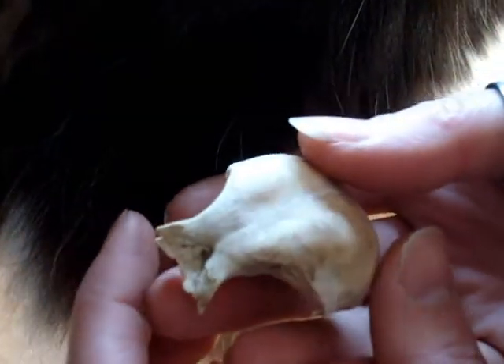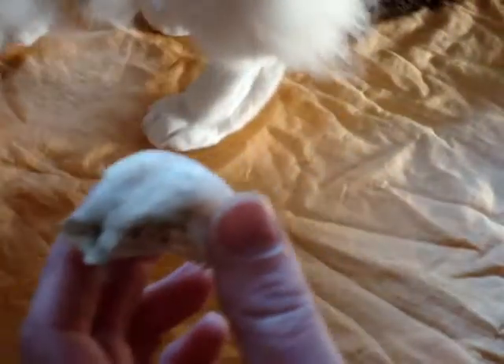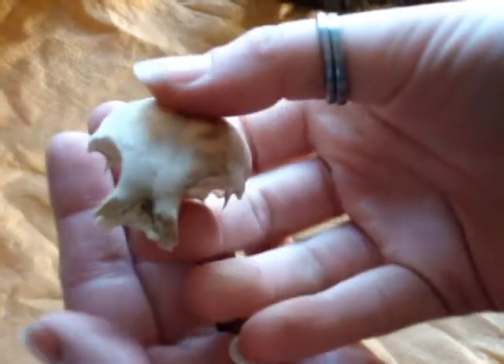Now the worst part about doing videos in my house are the cats — they get into everything. Come here, Checkers. Especially when you're doing something with small objects.